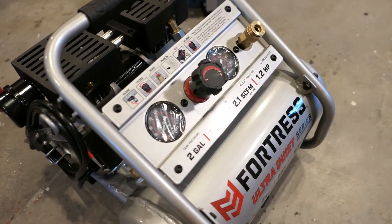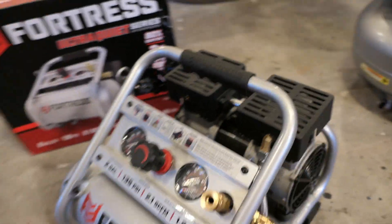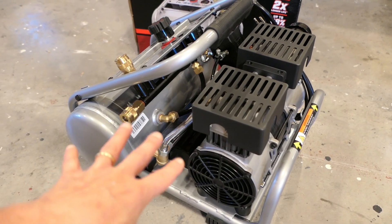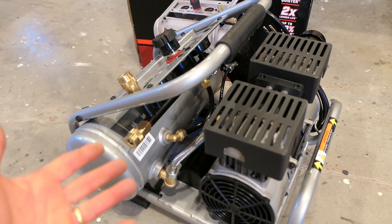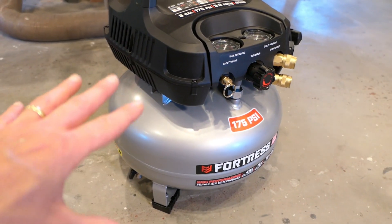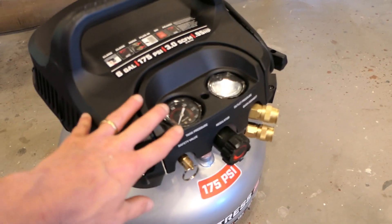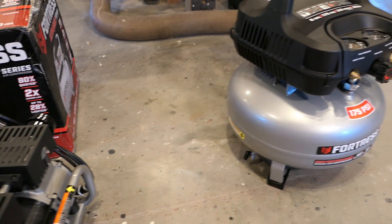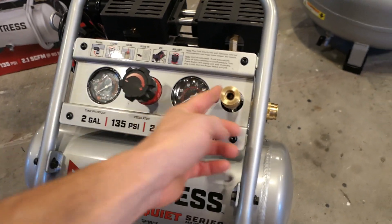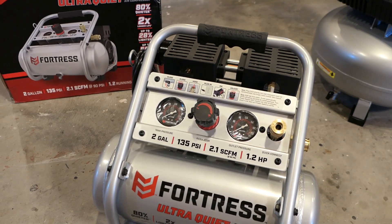Looking at some features — there's a place to wrap the cord, which is always important. It has a cage around it, but if you're going to use this on a job site, there's a lot of stuff hanging out here that could get caught on things, because cords and air hoses tend to wrap up. A pancake compressor has much cleaner lines with less places for things to get caught, and its gauges are recessed so they don't get damaged.